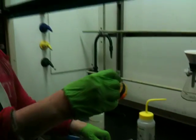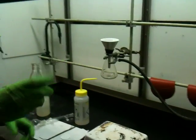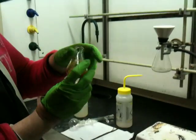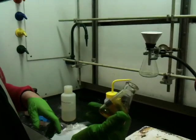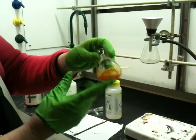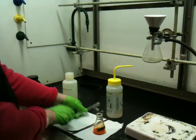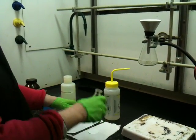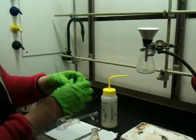I have my sample in an Erlenmeyer, and what I want to show you is a technique I call making an omelet — it's a method I use to get all the compound transferred. Your sample will be in a round bottom, not an Erlenmeyer. I'm going to take this and vacuum filter it.